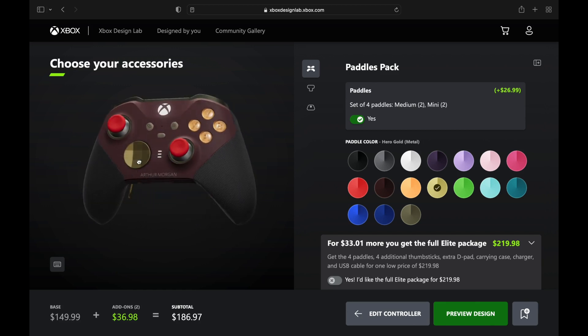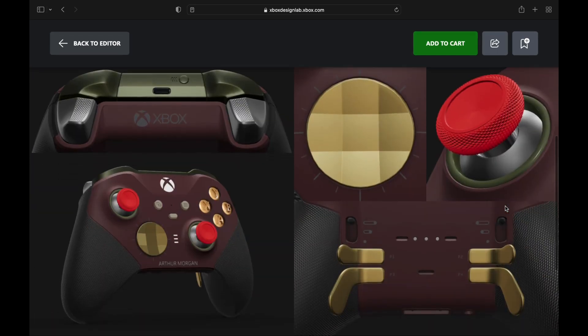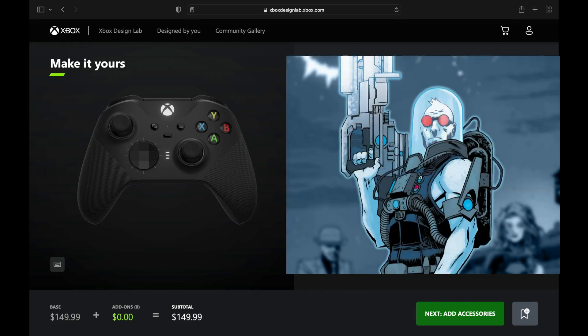Some goldish-bronze colors there — $186.97 and it's looking real western-y. Those red analog sticks kind of remind me of shells. I like that. Now we got the Mr. Freeze controller — this is going to be a cold design.